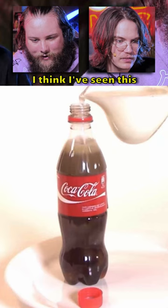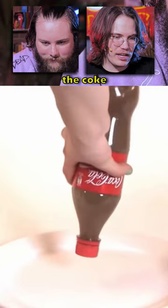Next TikTok life hack. I think I've seen this somewhere before. So you mix the Coke and the milk. Yes. Set it to rest. Two minutes.